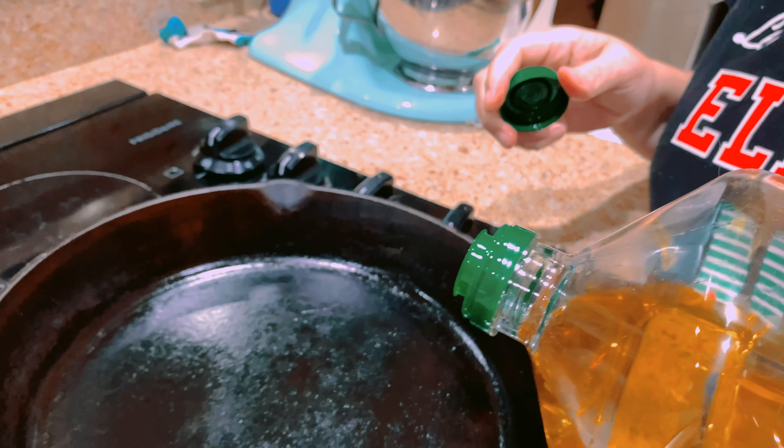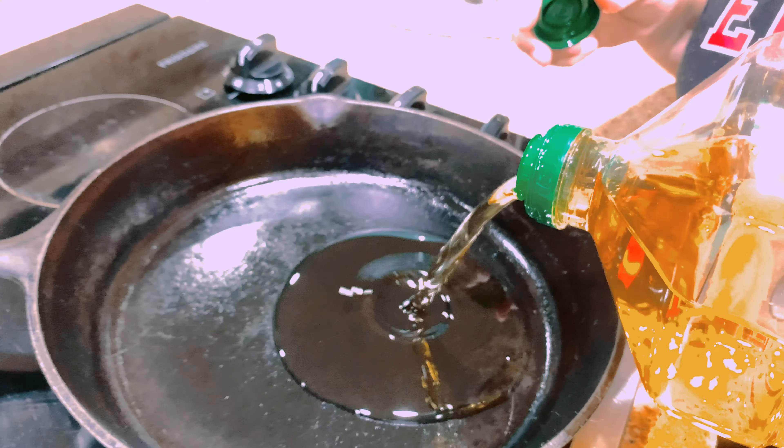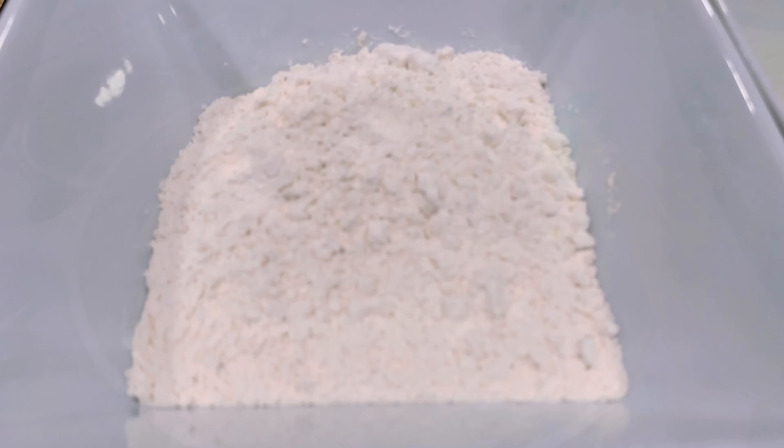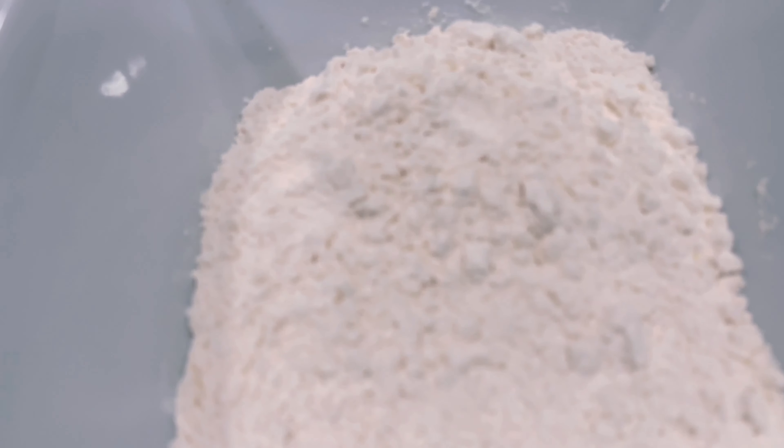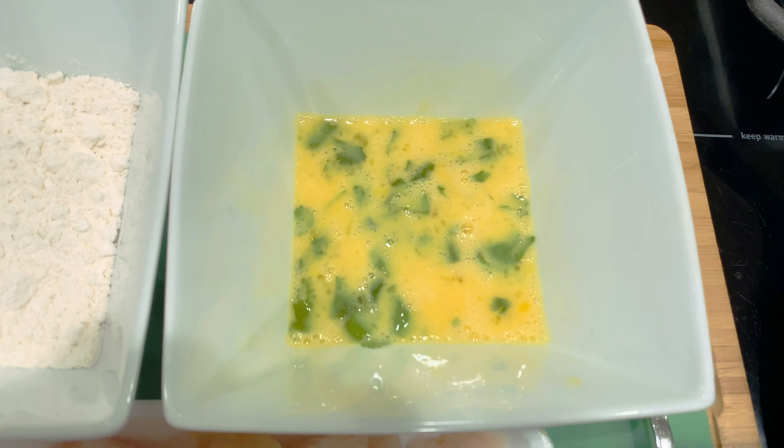Now put olive oil into a frying pan, turn the heat onto medium, and get the oil nice and hot. In one bowl we have a cup of flour, and we also have the three eggs with the fresh parsley.